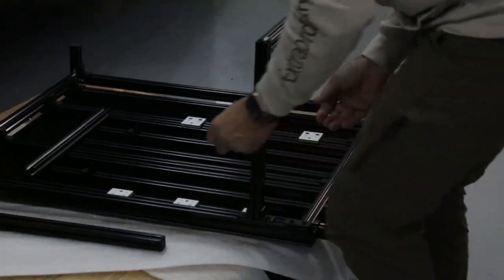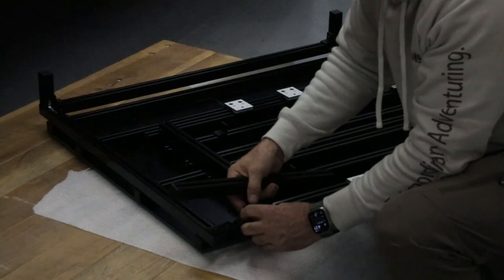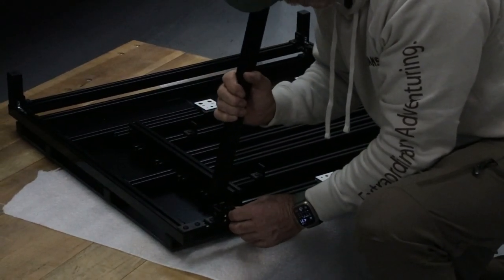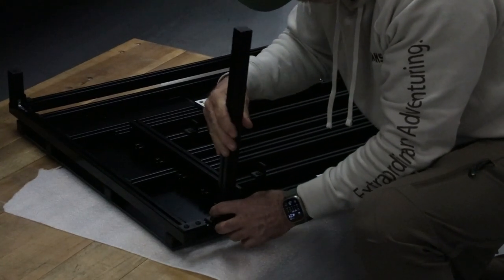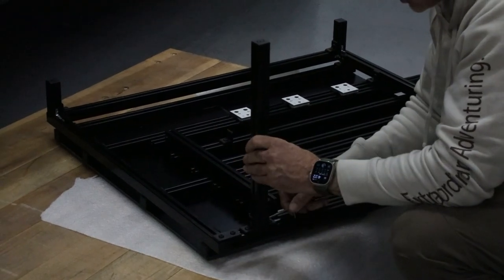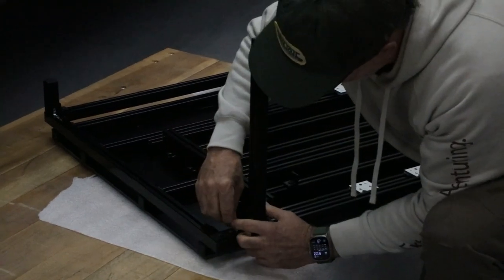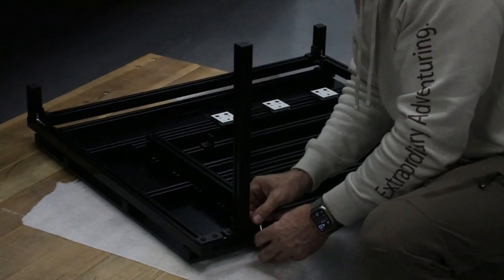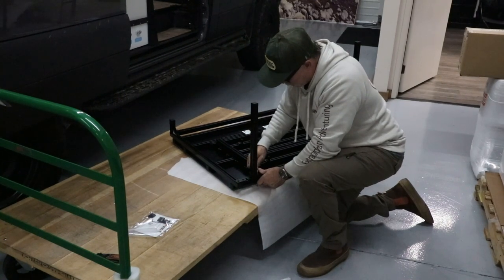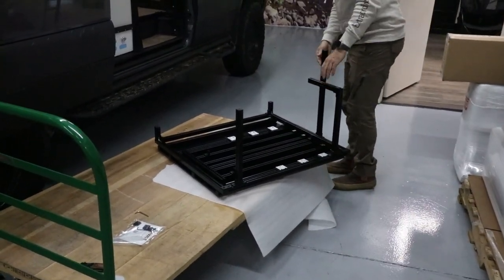Carefully turn the frame and do the same thing for the very last leg — get the T-nuts lined up straight up and down. This is the hardest part of the whole thing. Unfortunately there's no box big enough to ship this already assembled, so sometimes it slides right in easily; you just have to be patient. Once all three bolts are tightened, make sure everything is nice and snug because you will be sleeping and sitting on this.